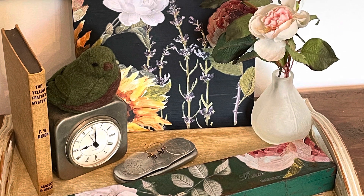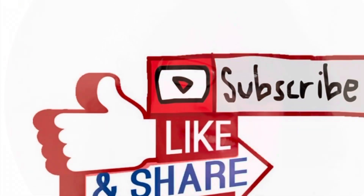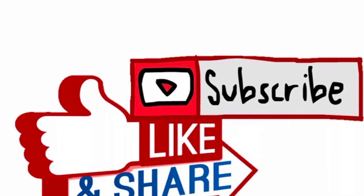Which of today's projects is your favorite? Let me know what you think. Thank you so much for stopping by — I will see you in the next one. Make sure you hit subscribe. Take care, bye-bye!